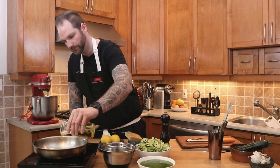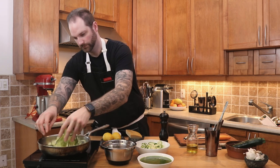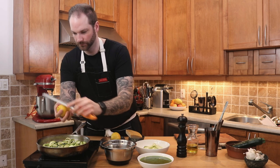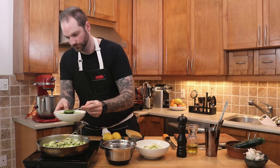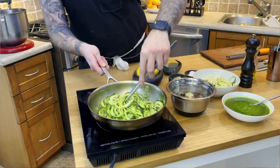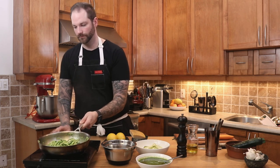If you don't have a spiralizer, you can also buy them pre-spiralized at your grocery store. Now the time has come to cook the zucchini noodles — heat some olive oil in a medium saucepan, add the long stringy zucchini noodles, and season with black pepper and salt. I like to add a bit of lemon zest for a zesty flavor, then add the pesto. Start shaking the pan to make sure all the elements combine, and add some pine nuts for a final shake.